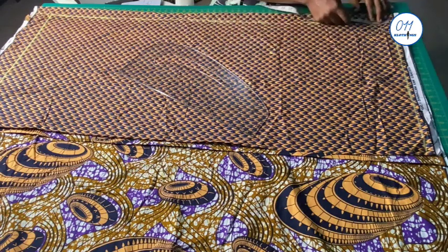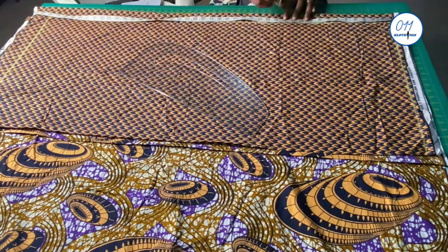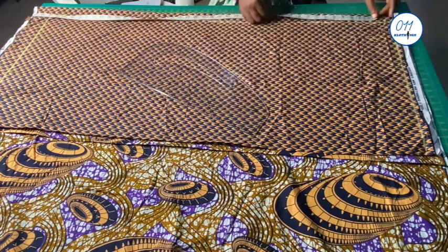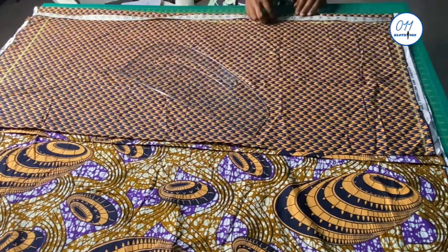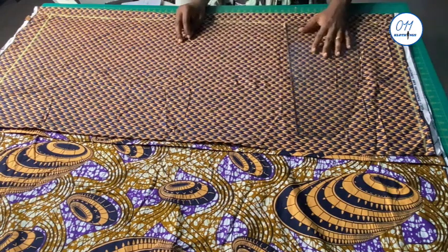I will also guide and measure out the armhole depth. You can use anything between 9 to 13 inches depending on the size you're working with. I will measure about 10 inches and I will square the line across like this.